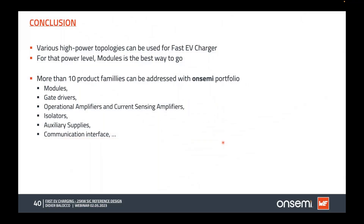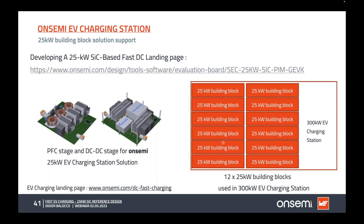In conclusion, various high-power topologies can be used for fast EV chargers. For this power level, modules are the best approach. We have more than 20 building blocks addressable from the onsemi portfolio, including modules, gate drivers, voltage and current operational amplifiers, digital isolators, auxiliary supplies, and communication interfaces. For more information, there are dedicated landing pages for this 25 kilowatt SiC-based fast DC charger and for EV charging in general, with both links on this slide.